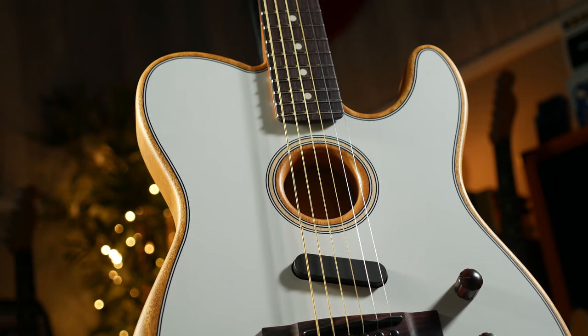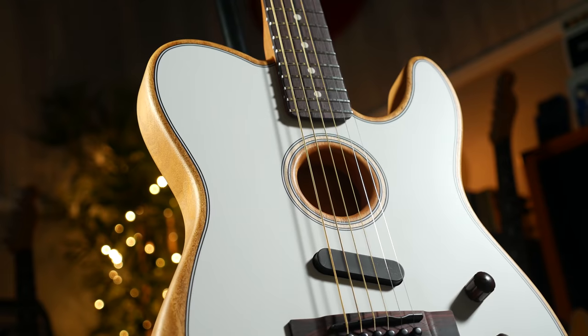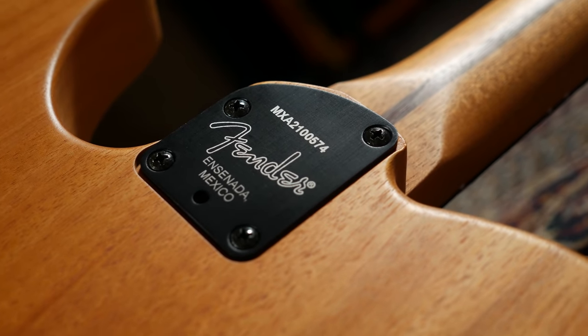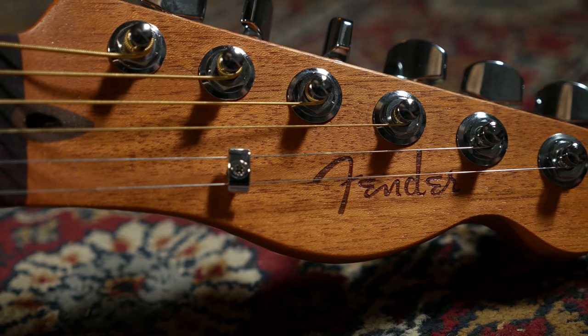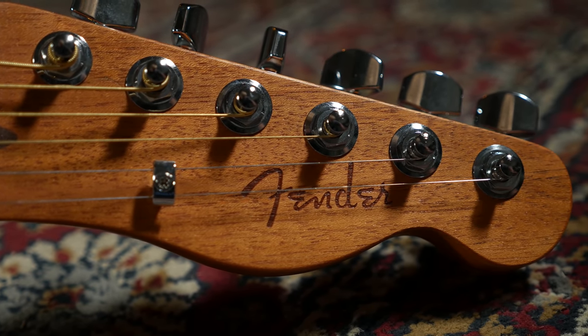This is the all new Fender Acoustasonic Player Telecaster. It's made in Mexico, it's under a thousand pounds, and it is a slightly simpler but still trailblazing hybrid guitar that harnesses innovative acoustic modelling technology you can see on its American predecessors. It's going to open up the Acoustasonic family to an entire new demographic of musician, and I'm really excited to see that.